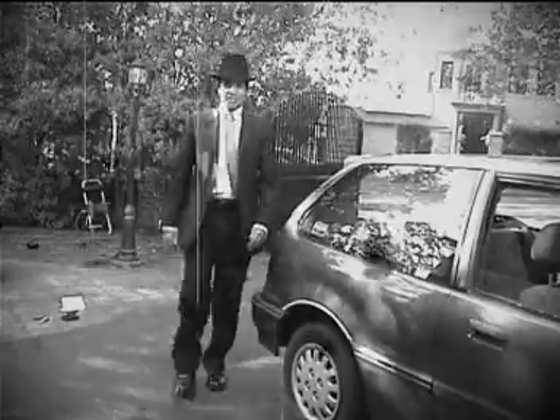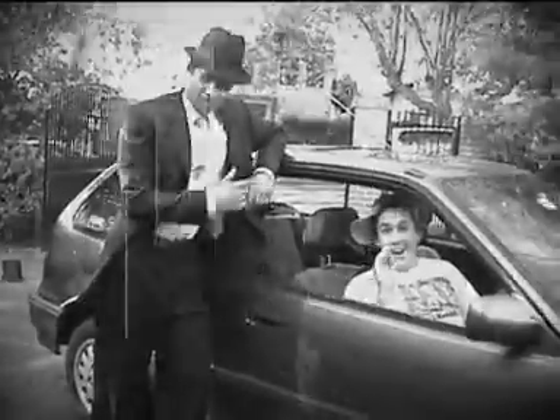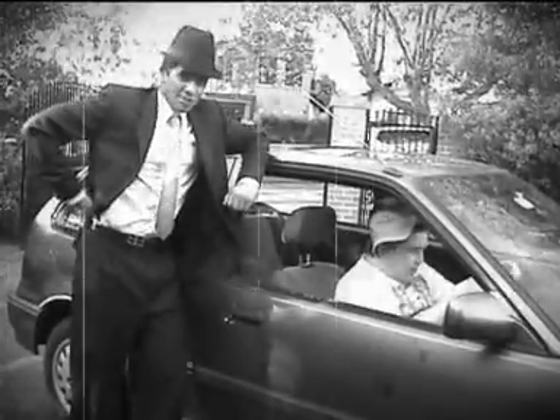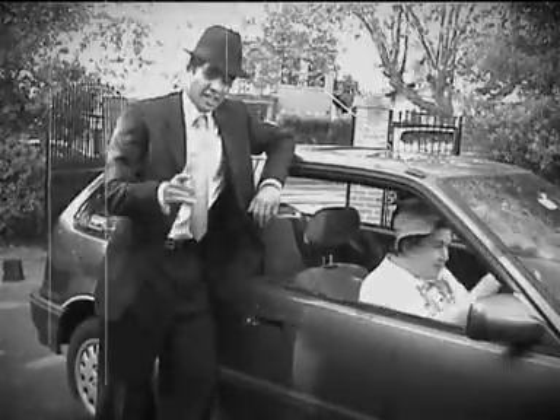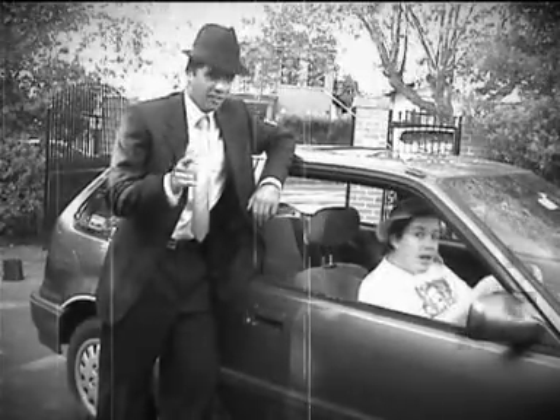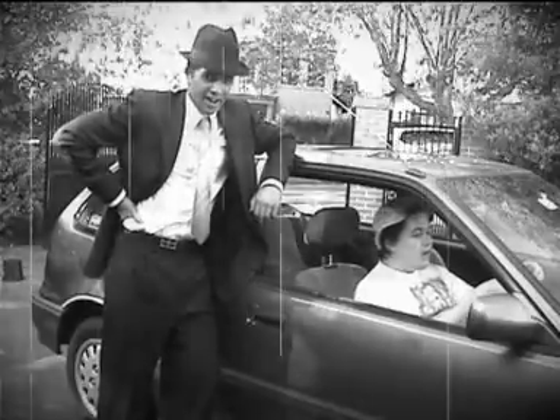Like everybody, Timmy has an automobile. Shut up, Timmy. Now, Timmy's automobile has a hydraulic brake system, so when he presses the pedal, he can tell just how hard his car is braking. Go on, Timmy. Give it a try. Feels good, doesn't it?